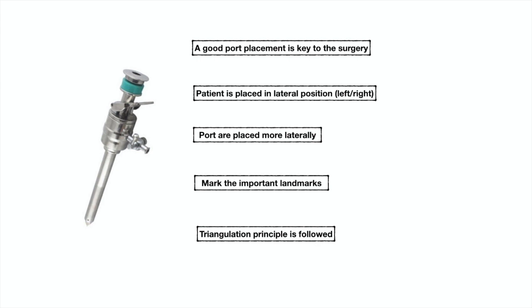The patient is placed in kidney position, so either left or right lateral position. We place ports more lateral because the kidney is situated far from midline. Mark the important landmarks: umbilicus, anterior superior iliac spine, lateral border of rectus, and costal arch.